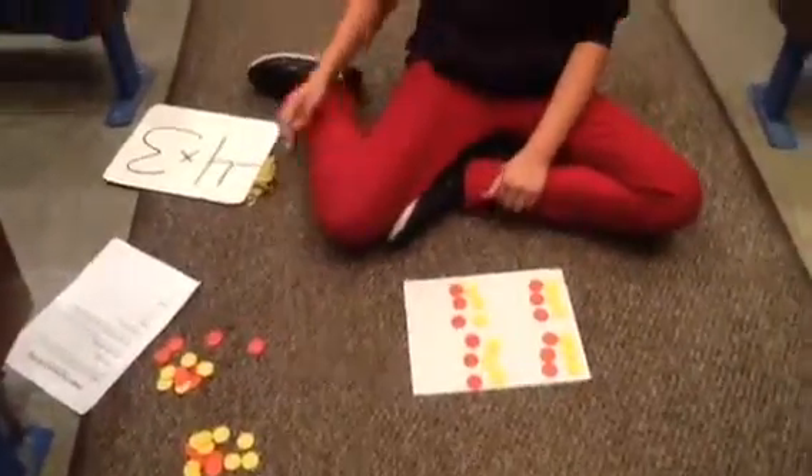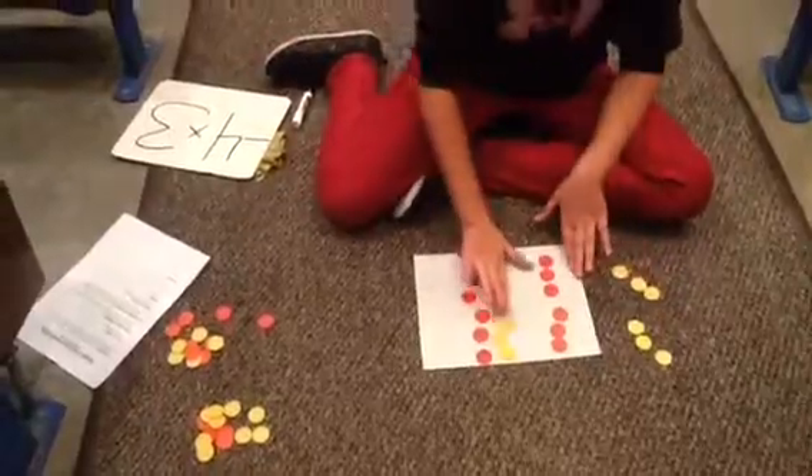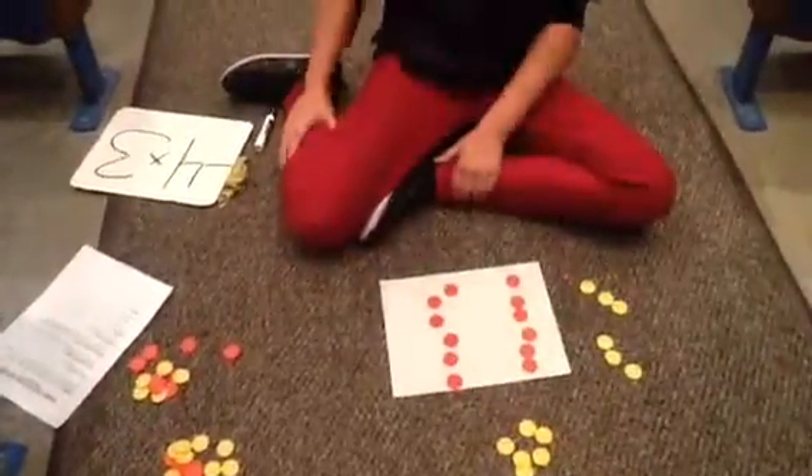Now we take away the 4 groups of positive 3. Our answer should be negative 12.